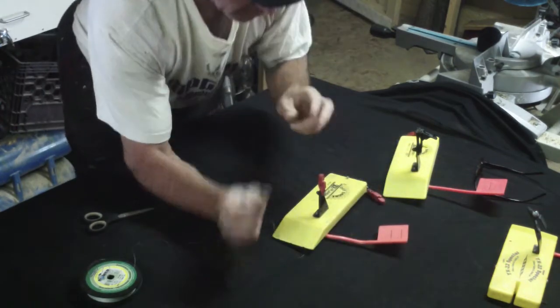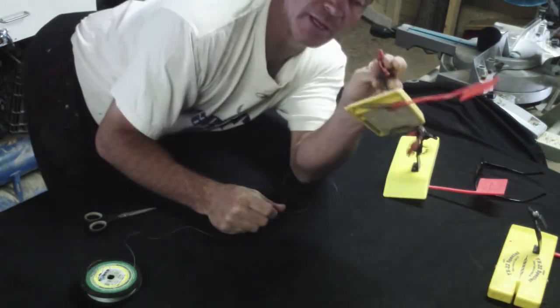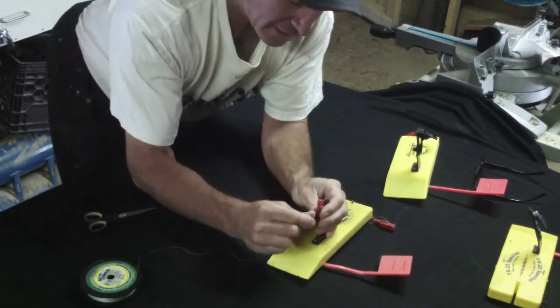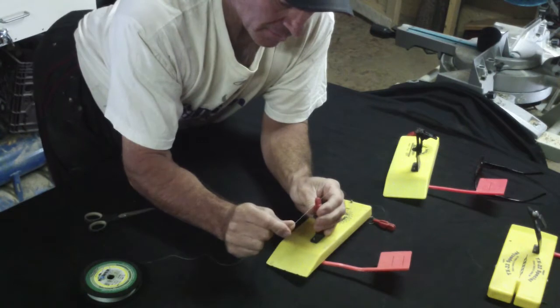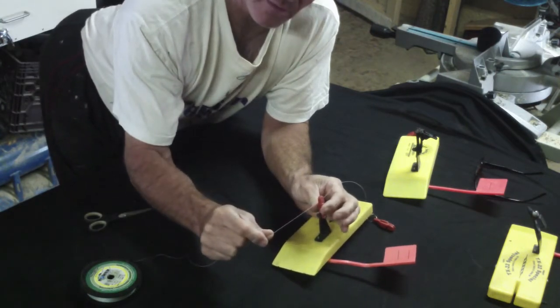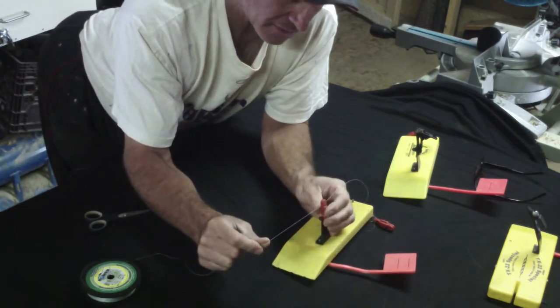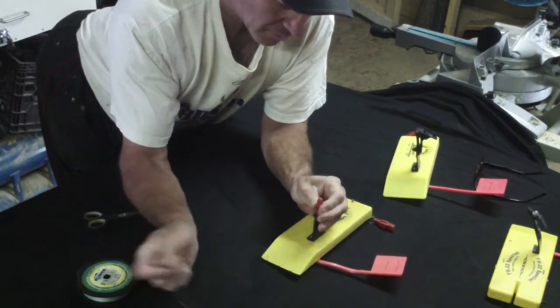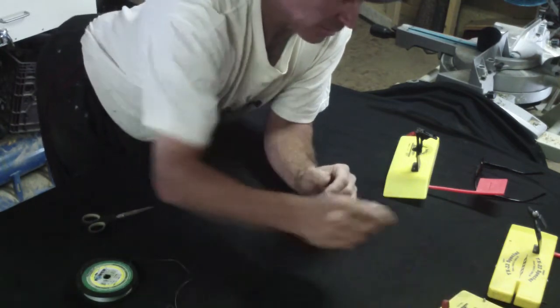One thing I discovered really quickly with the standard red clips is that red clips are good for everyday use and they're quick and easy. But you'll get a little bit of slippage with this line. It's extremely thin and extremely slick, and it does a lot of damage to the rubber pads eventually in the planer boards and they wear out.